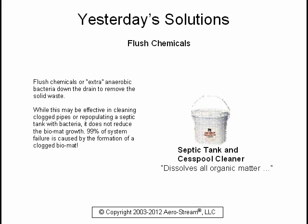You could flush chemicals or extra anaerobic bacteria down the drain to remove the solid waste. While this may be effective in cleaning clogged pipes or repopulating a septic tank with bacteria, it does not reduce the bio mat growth. 99% of system failure is caused by the formation of a clogged bio mat.